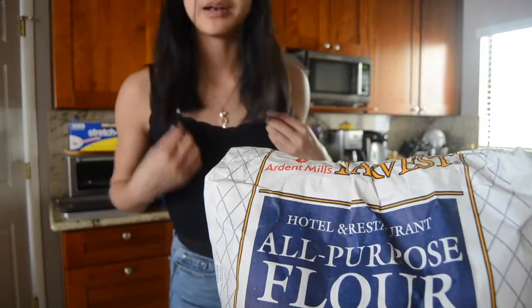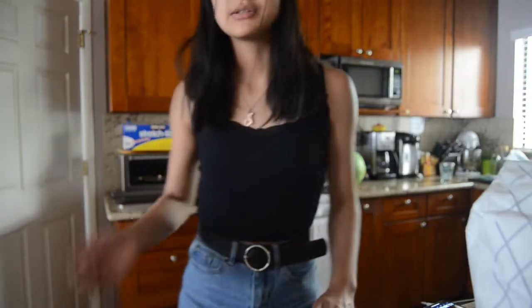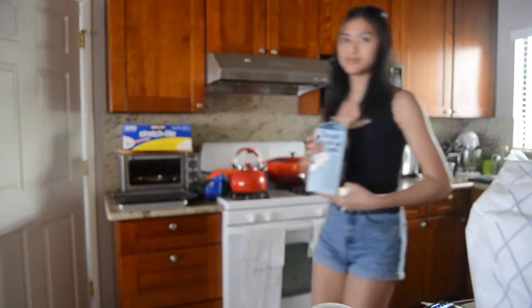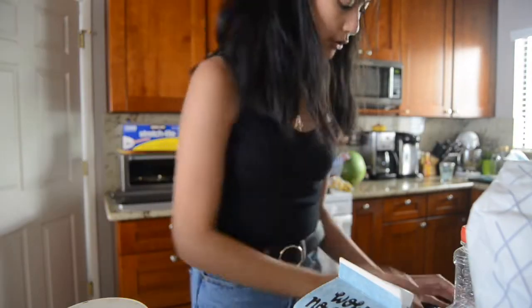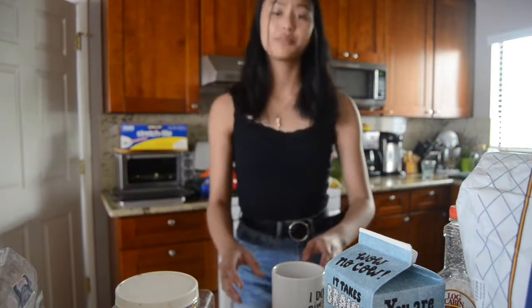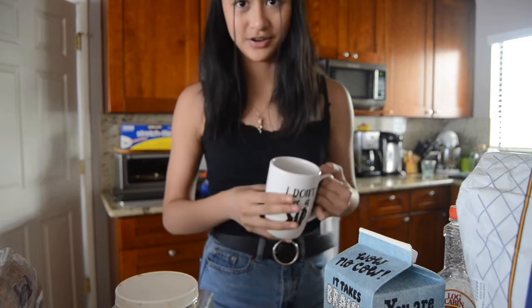Okay, I should probably get a mug. I watched the videos and he said almond milk works good, but we don't have almond milk, we only have oat milk, so hopefully oat milk works good too. Milk, maple syrup, cinnamon — so the first thing is one tablespoon of melted butter. I think I'm just going to put the butter in the mug and then microwave it. I'm just gonna put this in the microwave for about 30 seconds.